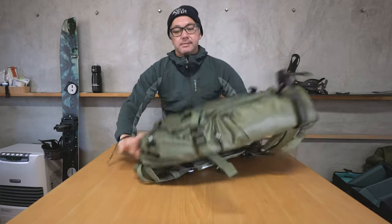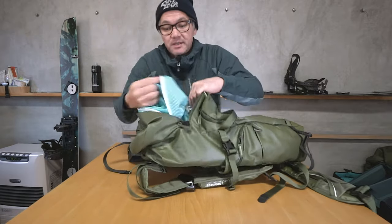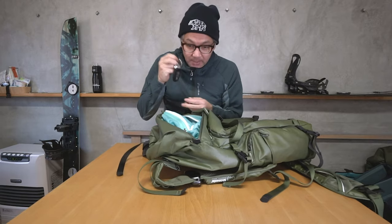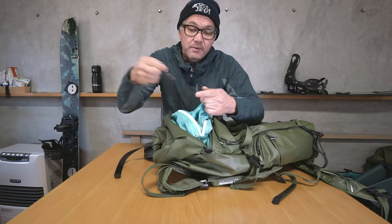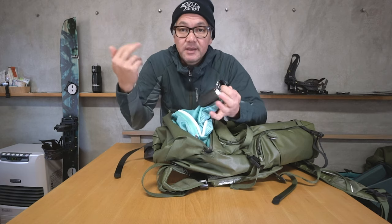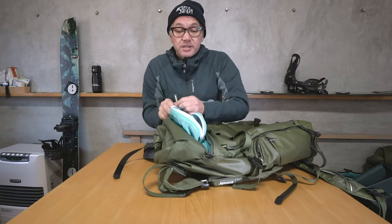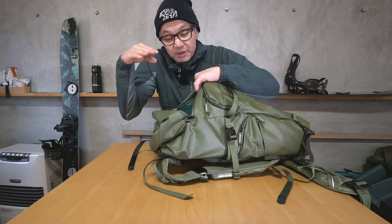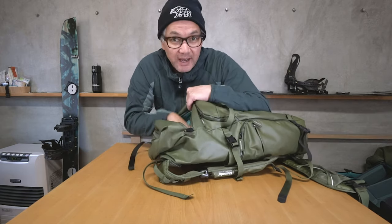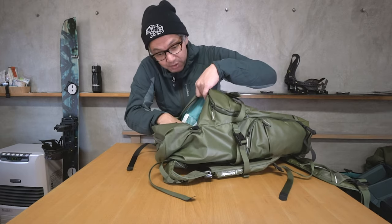Number six: key rig. On the back panel pocket, there's a small loop where you can clip your car keys. When you want to take them out, it's easy. The idea is to always keep your keys in the same spot so you never get back to your car stressing about where they are — especially when it's dark, you're cold, and you're hungry. The key rig sits on the back wall because that pocket is for things you access once a day or once a trip, not frequently.